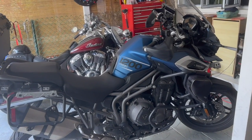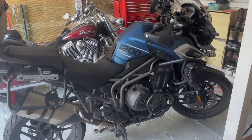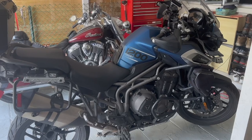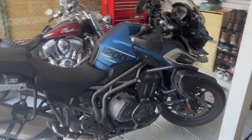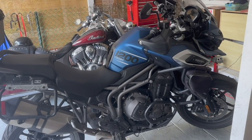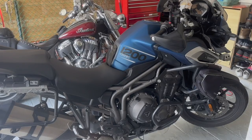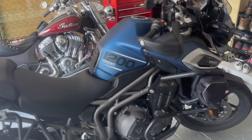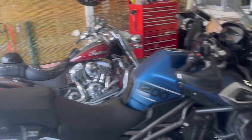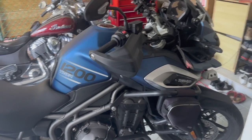The 16,000 kilometer servicing involves three main things: an oil change, an air filter change, and throttle body balancing. I've already created a video on the oil change for my break-in servicing — I'll put a link in the description. So I'm not going to show an oil change in this video, but I will show an air filter change as well as throttle body balancing. This is my first time doing throttle body balancing — my other bikes only have one throttle body, but this one has three, so I need to balance them out.